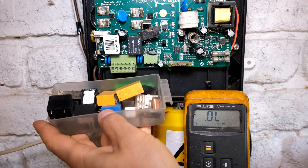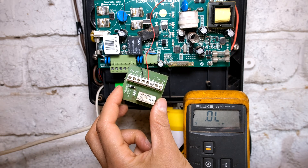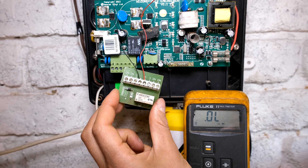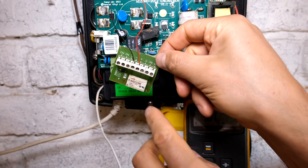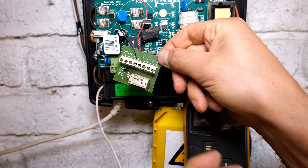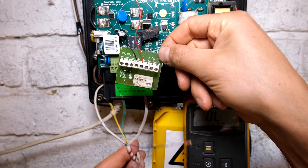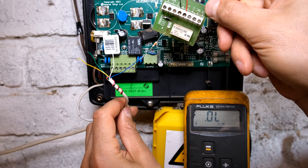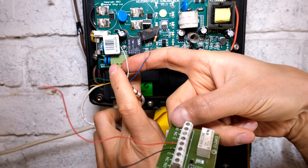I'm now going to explain the principle of the relay and how that connects to your alarm. I have a relay board and I'm going to connect it to those same terminals, positive and negative. When the alarm activates, it's going to activate this relay to close a contact. When it closes a contact, I can then connect my alarm wires - my two wires for my alarm - this would be my electric fence zone.